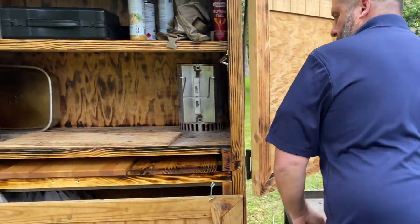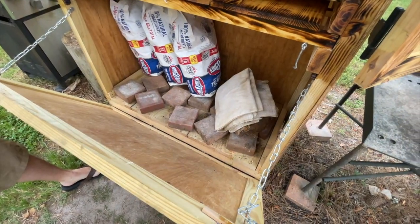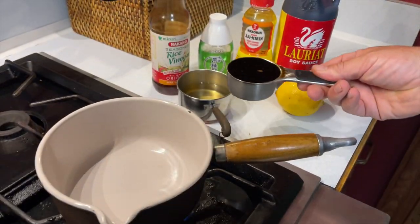We'll be using a Lodge Sportsman's Grill and cooking over standard Kingsford charcoal. Quick tip: use your side burner to get your coals started — doing it this way completely eliminates the flavor and odor of lighter fluid.